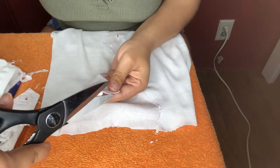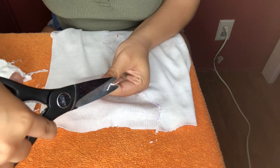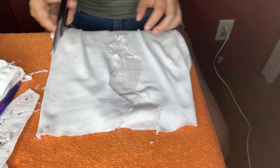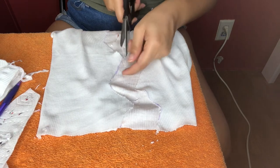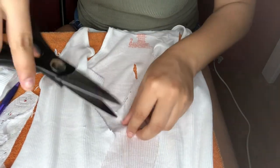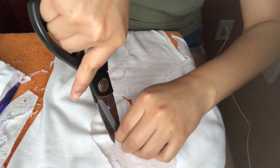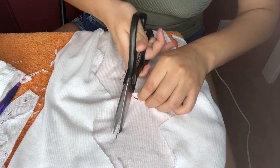Now I'm just going back and getting rid of all that purple ink from the line I made. If you used a pencil instead of a pen, you may not have this problem. I also just started to add a few little cuts in the back — basically just tug it with your finger and then close.